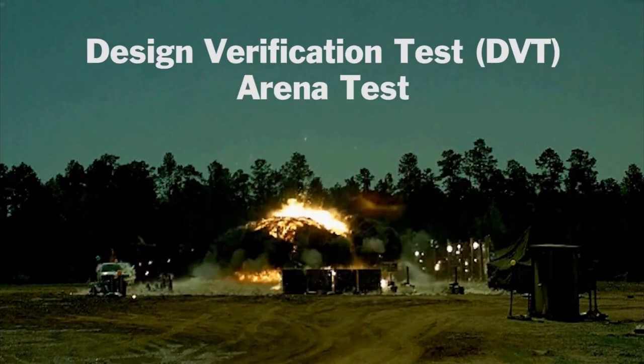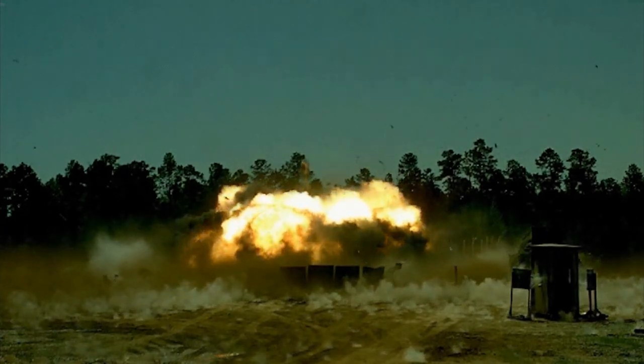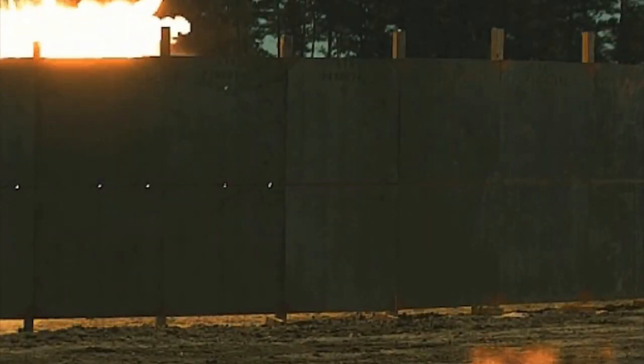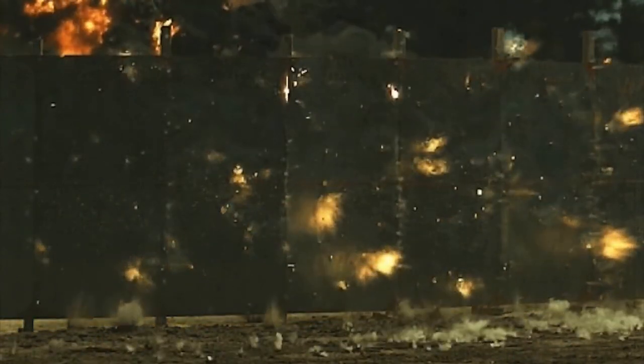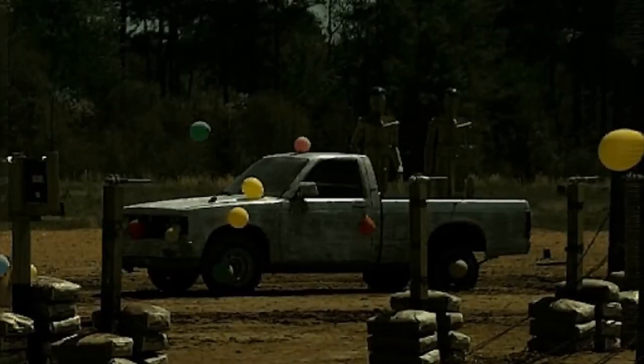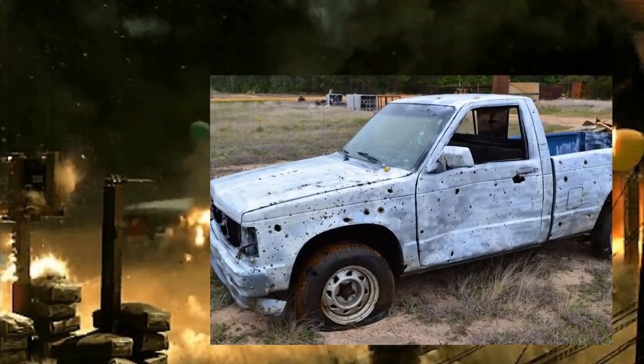The M30 guided multiple launch rocket system contained hundreds of smaller cluster bomb explosives that were often left unexploded across the battlefield, posing a danger to civilians. The M30A1 could help eliminate unwanted casualties in the future.